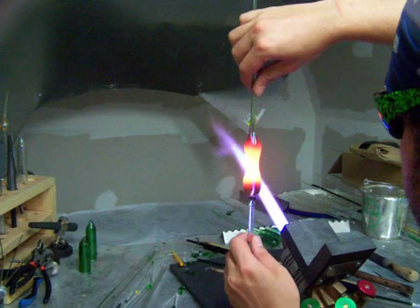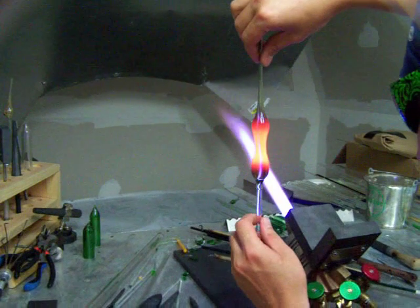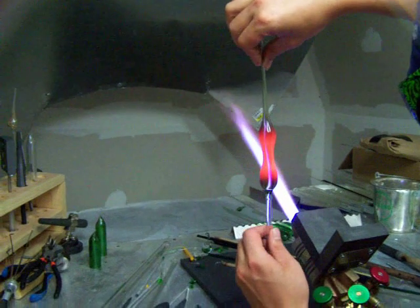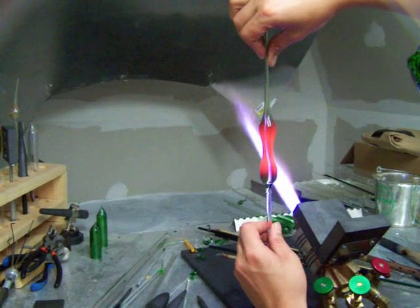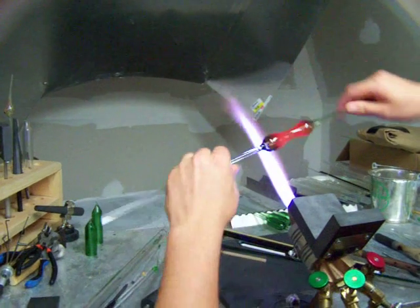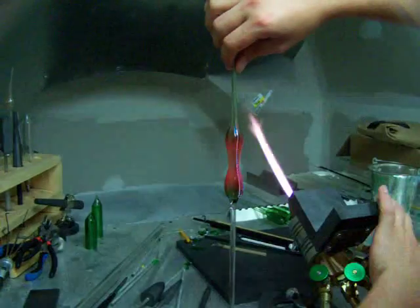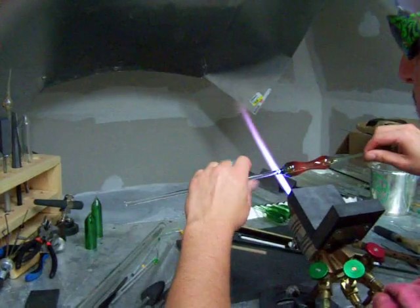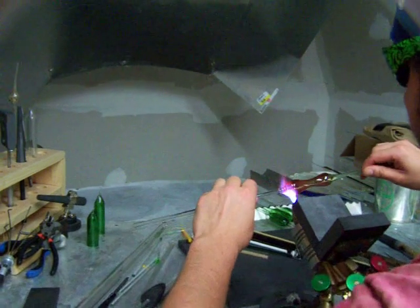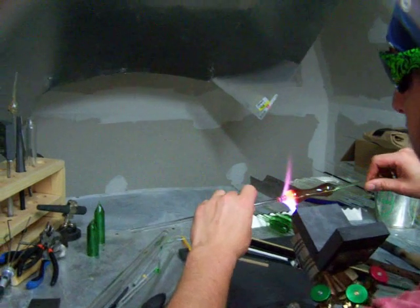You can go vertical and make sure everything is straight while it cools. Now you need to attach your handle from the front. Now you're just heating it up and pulling it off to keep the end here, not too close.